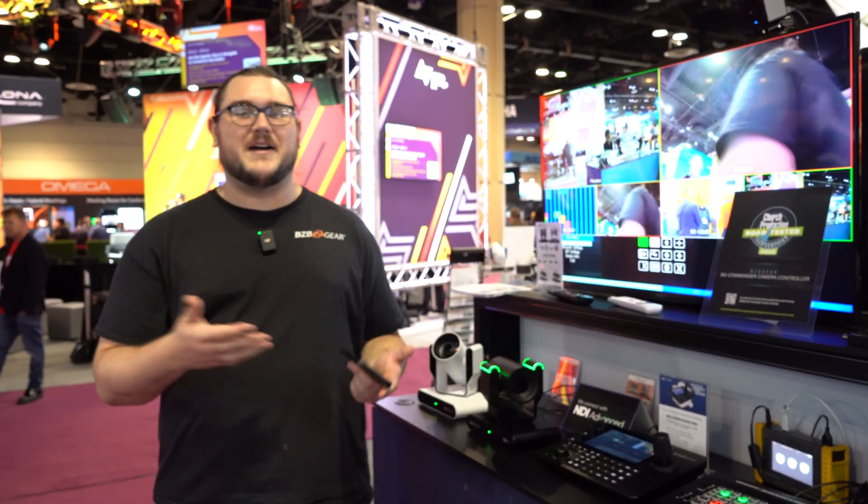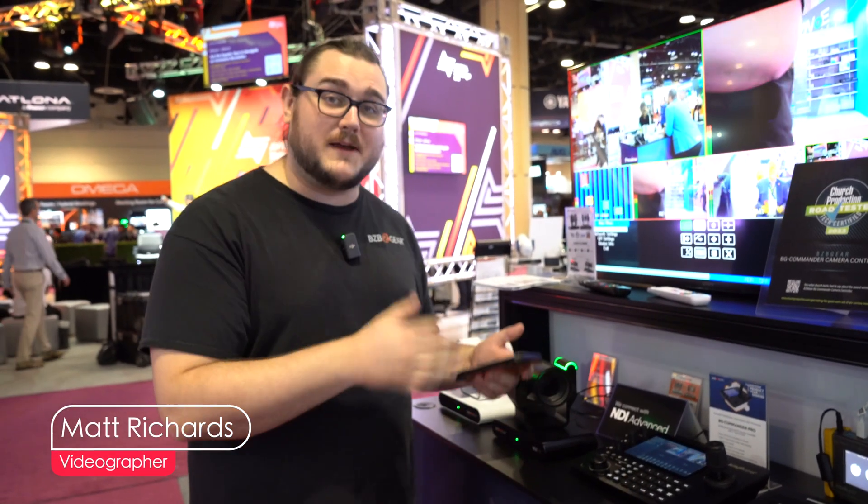Hey there, hi to ya. My name is Matt with BZB Gear. Today we're taking a look at our BZB Gear BG Commander Pro.